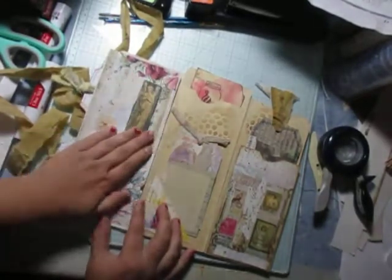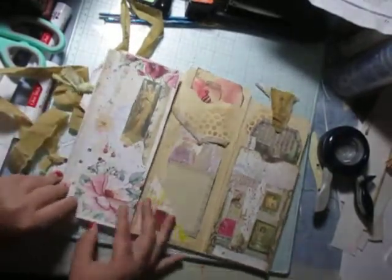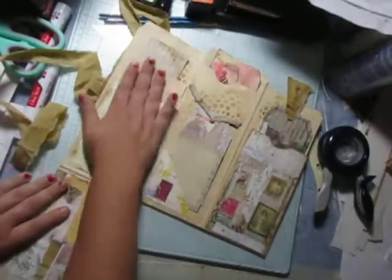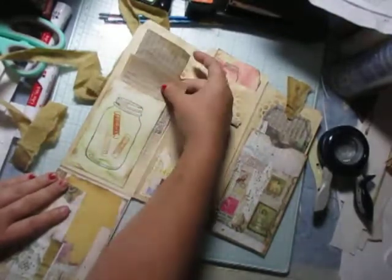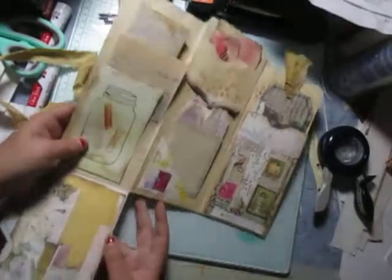And then our cupboard stuff there. I think I glued this down. So a cute little window of an angel. And then this folds down.